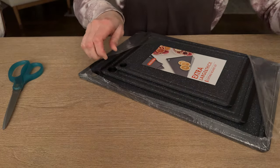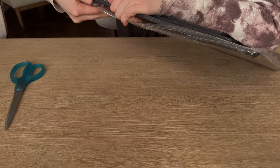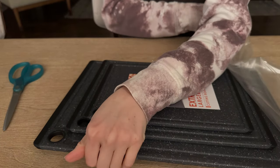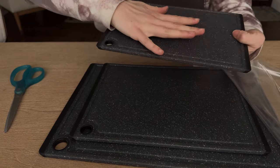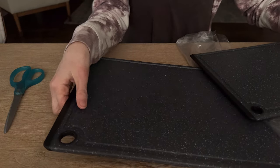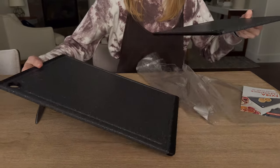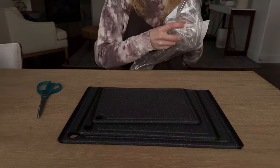There's a few key features here. We've got this small one, which you can see is very small compared to the size of my hand, the medium, and then this very large one. The nice thing about these is they are a set, so you can choose the right one for whatever size of cooking that you're doing.